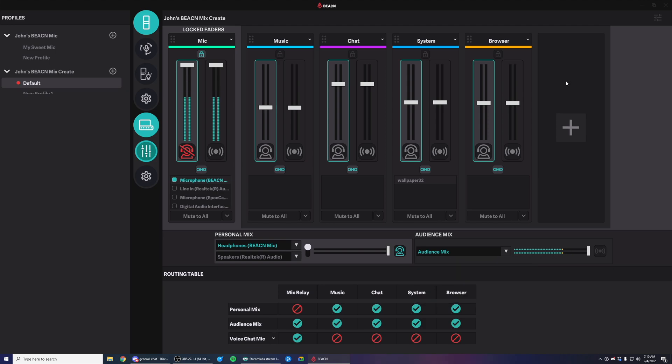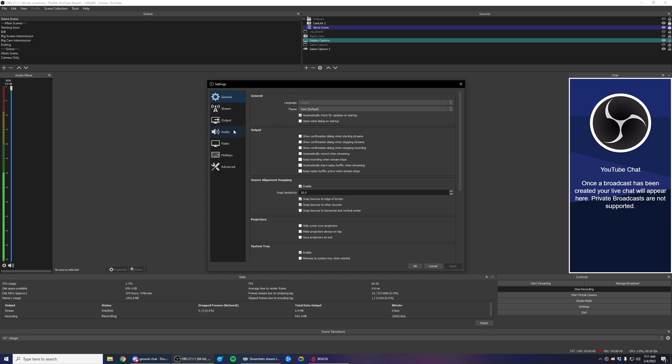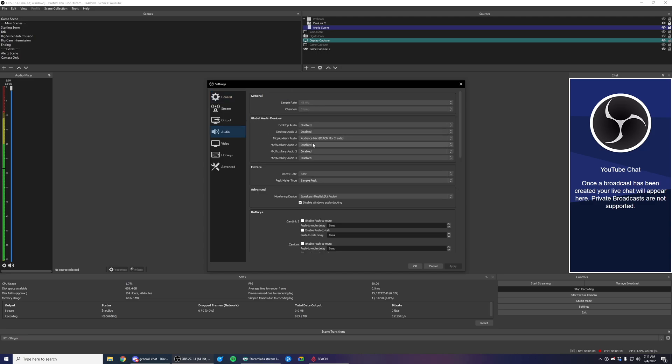Now that you've sent the audio to your streaming PC, let's take a look at OBS and make sure that we've set the inputs up correctly. Now that I'm on my streaming PC, we need to add my line in as a mic auxiliary device. Remember, on the gaming PC we sent the audience mix from the line out to the line in — that's why we're adding it. If I go to File > Settings > Audio, I'll be able to add a mic auxiliary audio device here. In this case, I have line in right here. When I select it, it'll show up, and I can hit Apply.